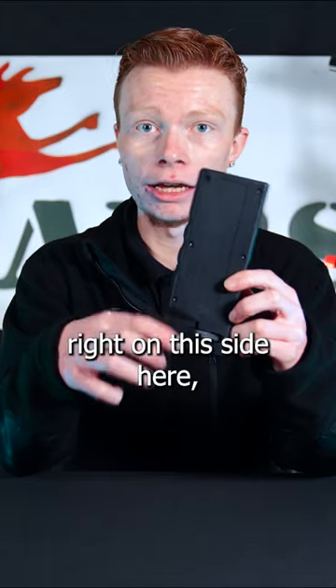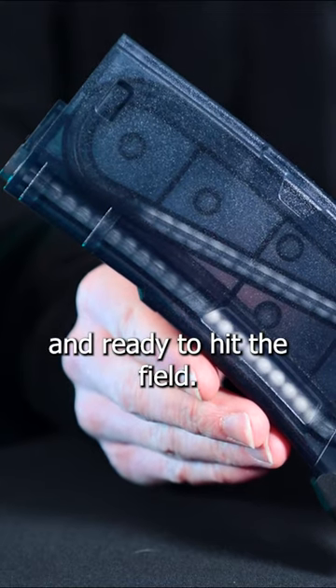Once you're finished up, you will click your magazine release button right on this side here. Your mag will drop free and you will be loaded and ready to hit the field.